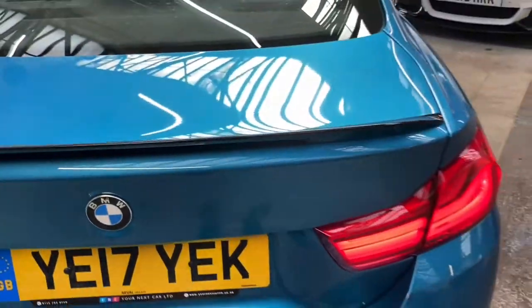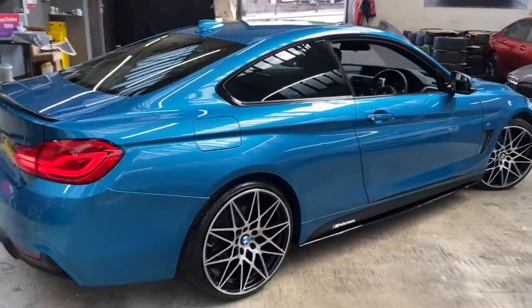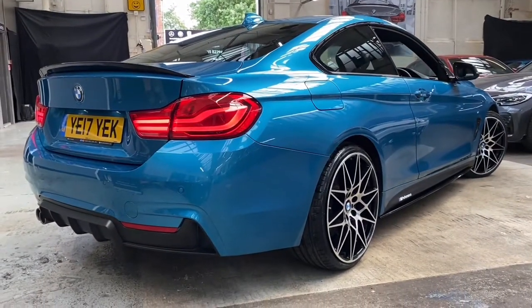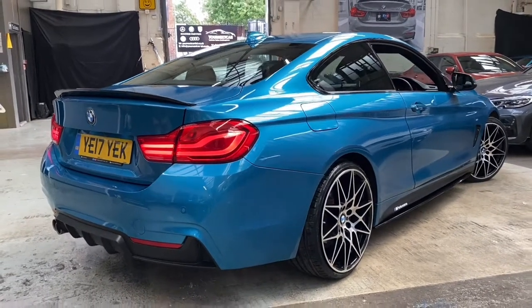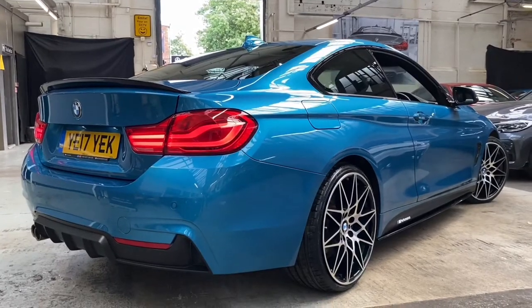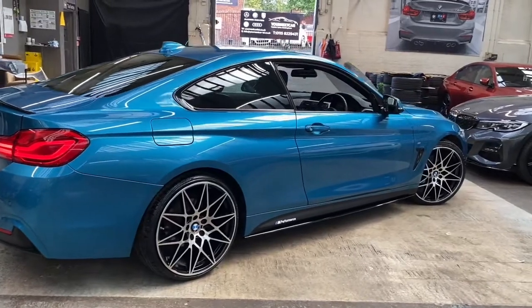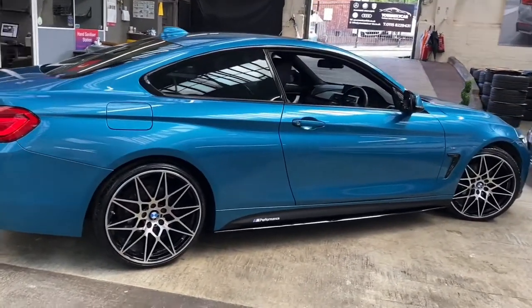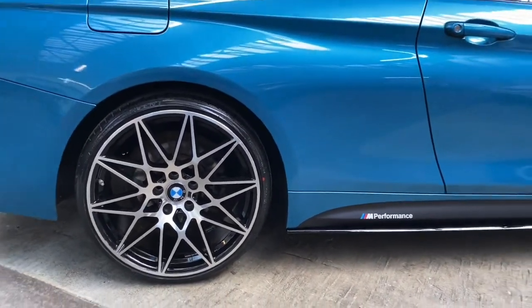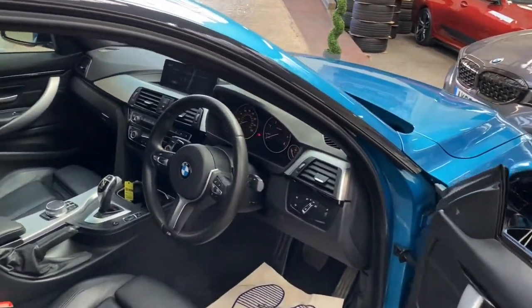Moving around to the other side, I can show you how highly presented this car is. The Snapper Rocks Blue is definitely one of the hardest colours to get right in pictures or video — it's got a huge amount of wow factor, and it's a colour that will definitely look nicer in person. The general idea here is to show you the overall condition and run through some of the more in-depth features and options for this stunning coupe.